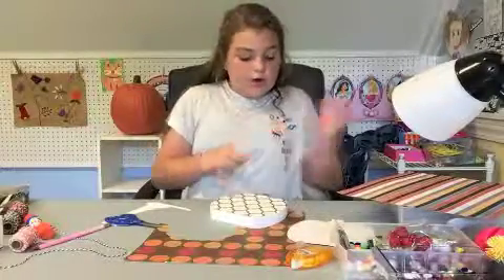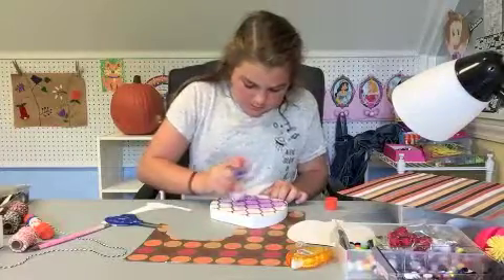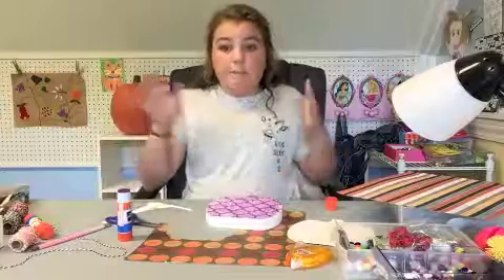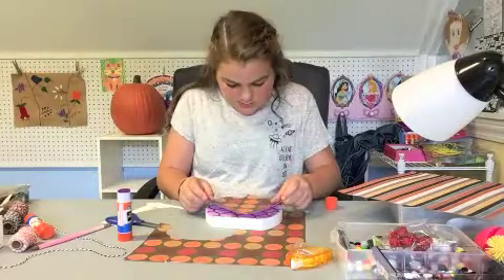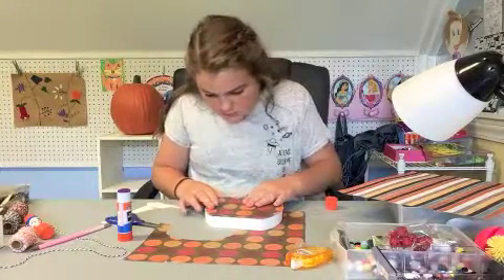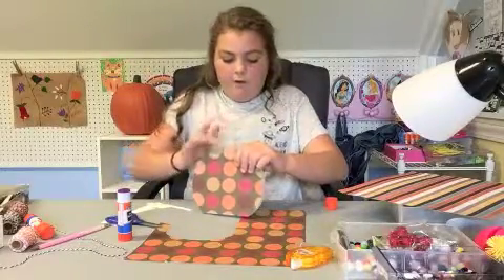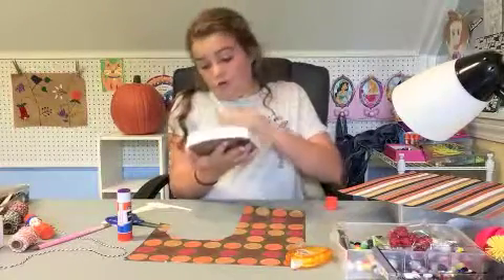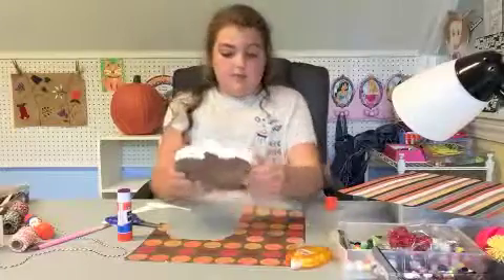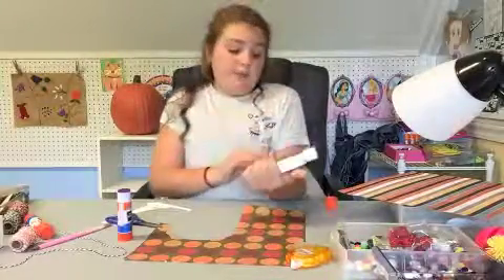So I'm just going to put glue all over this pumpkin - now it's literally purple. Now to put the paper on, and I'm going to start with the stem to make sure that it's even. If you mess up when it's still wet you can still slide it around a little bit. And all kids out there, if I can do this, you can do this - I'm proud of myself! Okay, back on topic - so we glued this down.